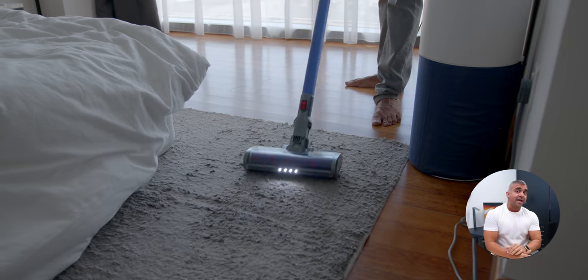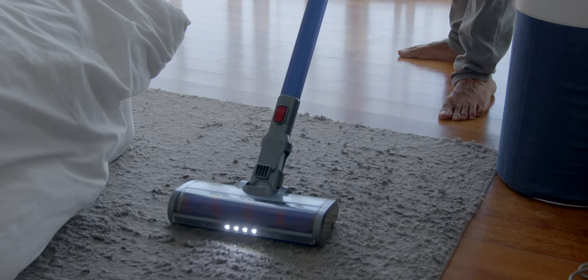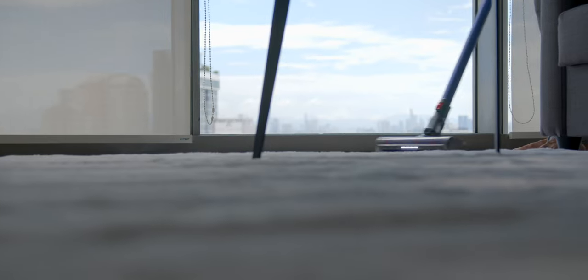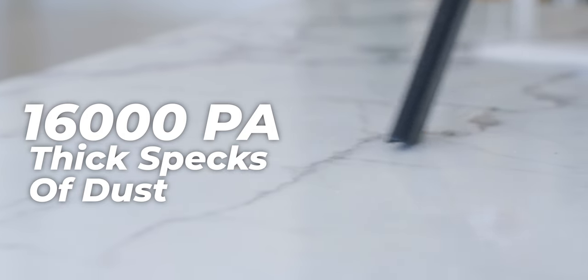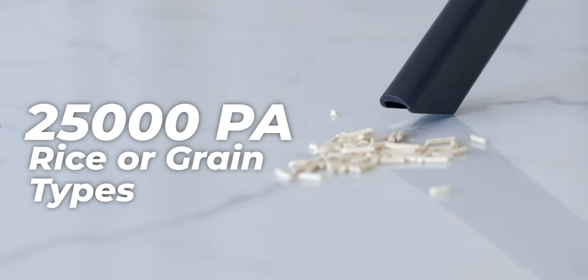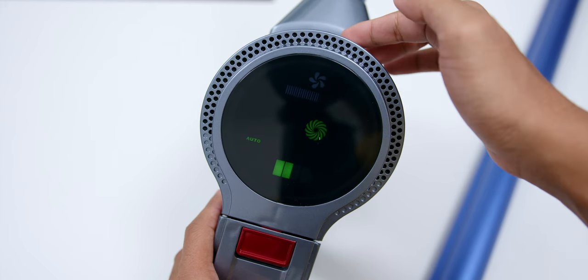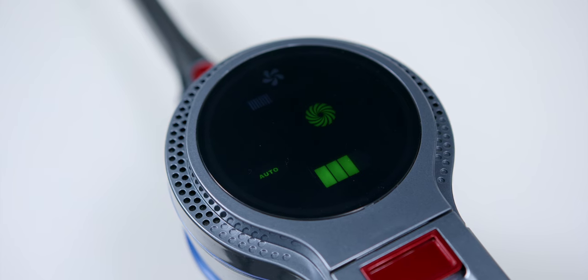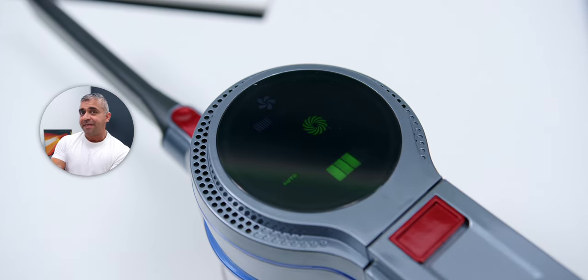Another unique feature within this price range is the Auto Dust Detection System with ultrasonic airfoil blades, which increases suction based on the type of particles detected — up to 16,000 PA for stubborn thick dust, around 22,000 PA for eggshell-type particles, and up to 25,000 PA for rice grain-sized particles. The vacuum also has three speed controls — low, normal, and high — plus an Auto Mode that activates the Auto Dust Detection. All of these can be changed via the touchscreen digital display on top of the vacuum.